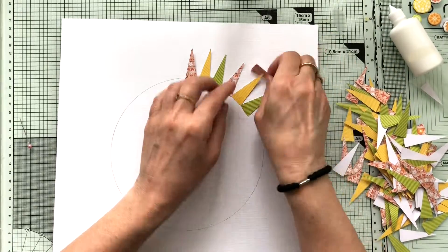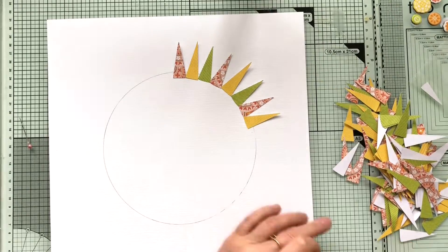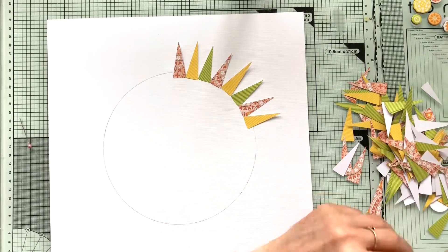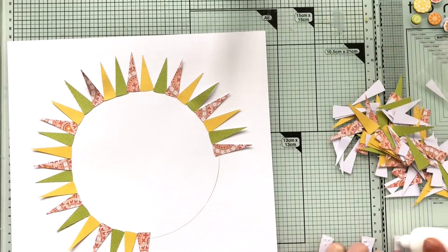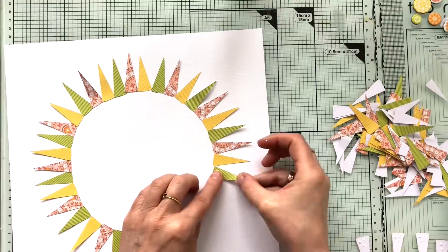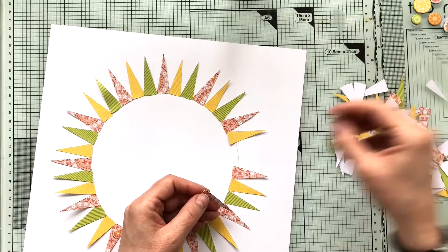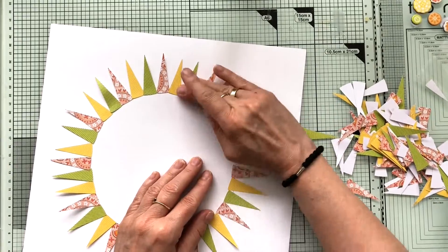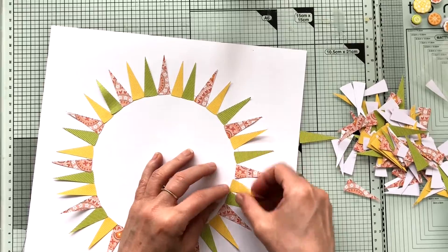That way you can use your stencils in yet another way, because I love those Bramble Fox stencils. I got three different design papers from the Splendid Collection by Paige Taylor Evans, which I love — it's so bright and vibrant. And I used all these triangles from the Foxcut 29 stencil to create this kind of sun.